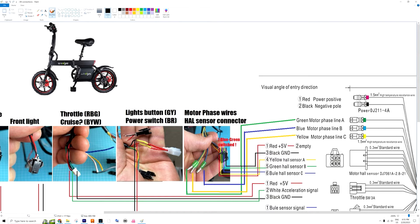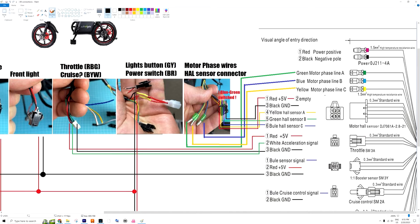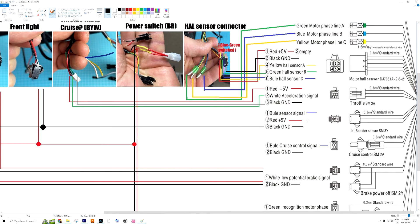You will potentially need to do soldering for the power connection to your battery as well. Next is throttle — you might need to do some soldering here too. Red connects to red, black connects to black, and the white accelerator signal connects to the green accelerator wire in the cable on the bike side.